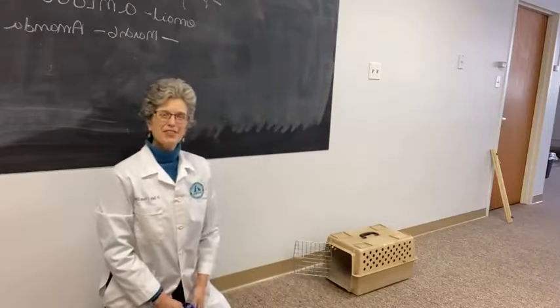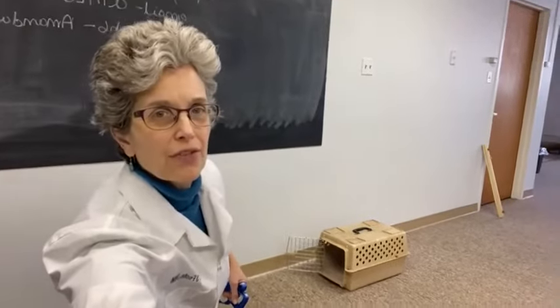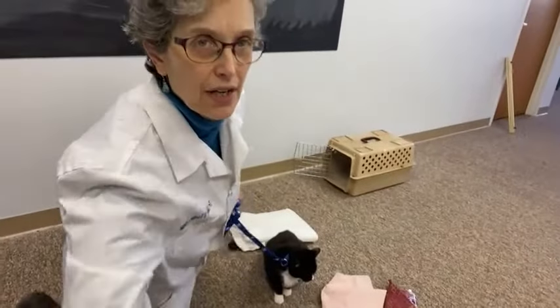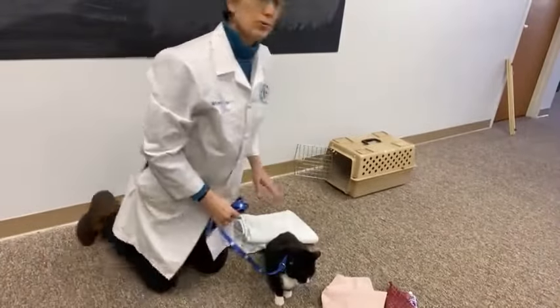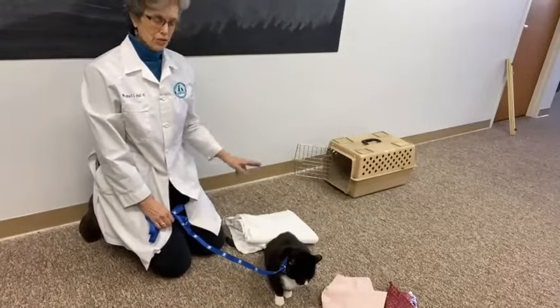Hi everybody, I'm Dr. Sally Foote and I'm here with my friend Sweetie. I'm just going to tip the camera down so you can see her a little bit better. Today I wanted to present how to get a reluctant cat into a carrier.